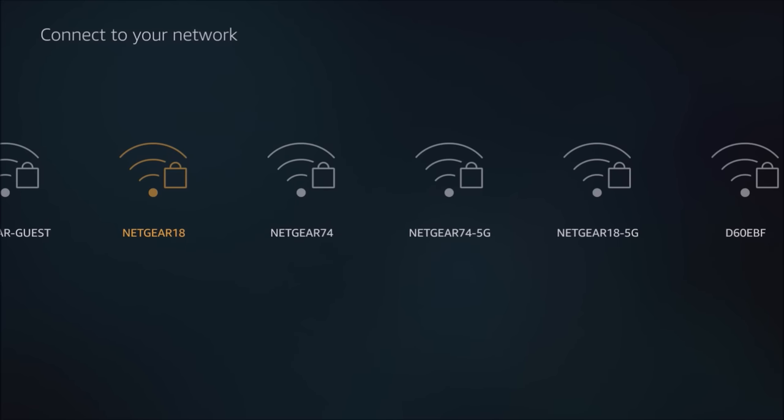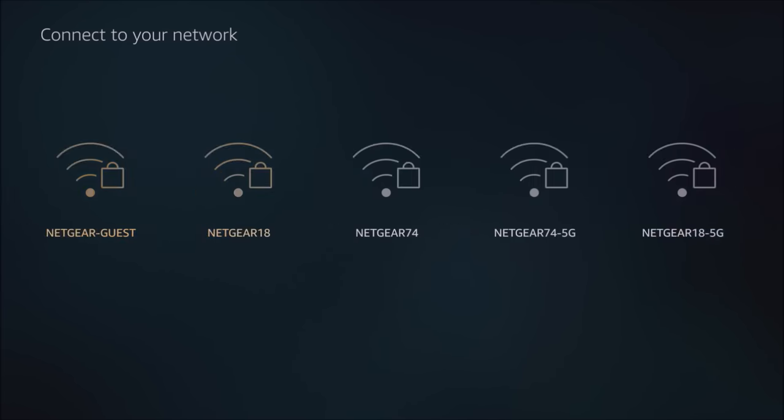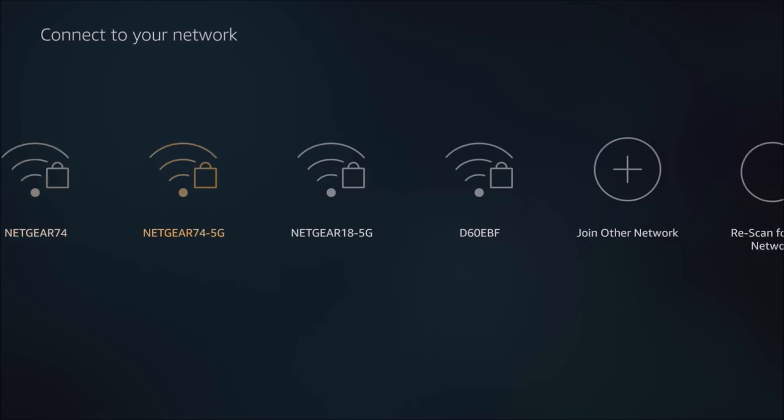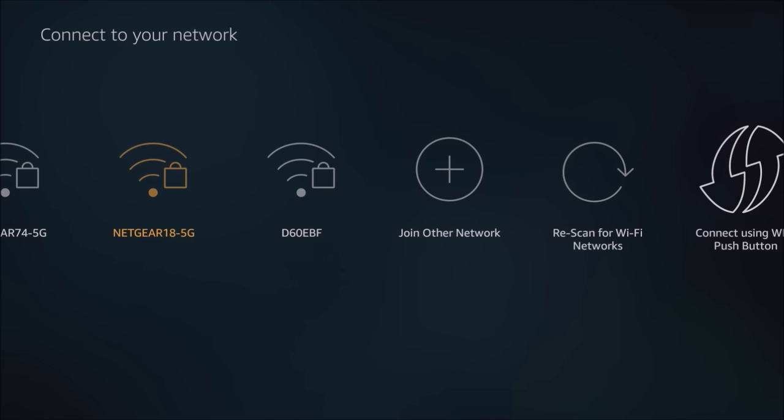I prefer to use a hardwired direct connection to my router instead of Wi-Fi. The direct connection is always better — it gives you your best speed. Wi-Fi speed will fluctuate and it makes a difference where the device is located compared to where your router is. You can choose between networks: Netgear 18 is my 2.4 GHz network, and to the right is the 5 GHz network. If you're close to the router, use 5 GHz — it's the fastest but has shorter range. The 2.4 GHz has longer range but is a little slower.